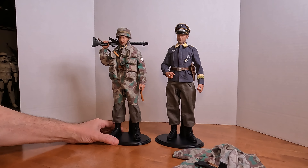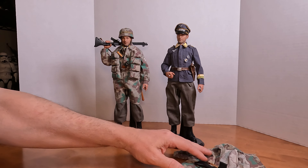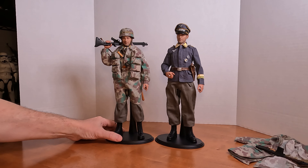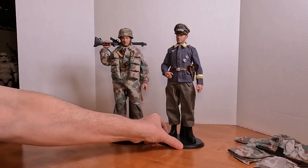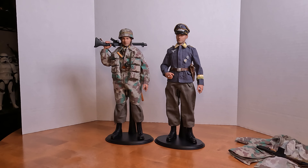There's Axel, the Fallschirmjäger sergeant — another addition to my Luftwaffe collection. I hope you enjoyed it. Any comments or questions, please add them. Thank you for coming by.